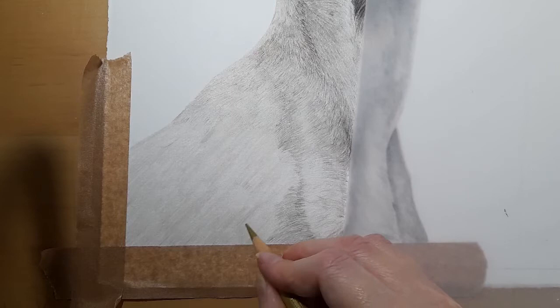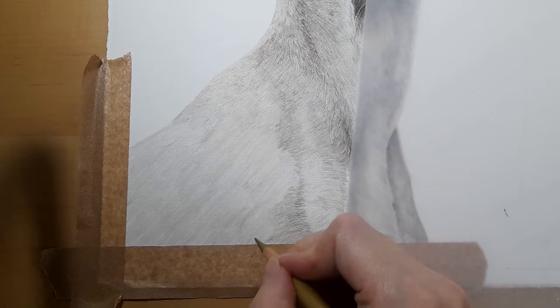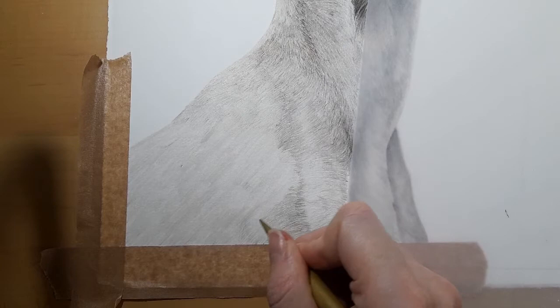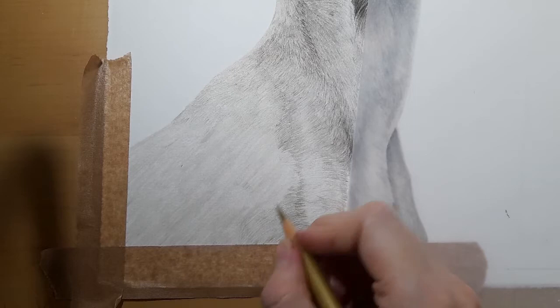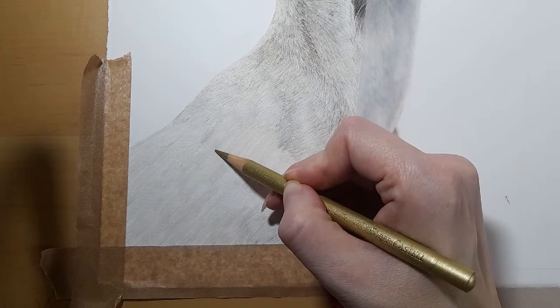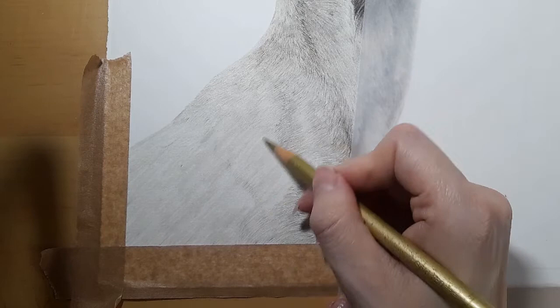Now this part may take a while — don't worry. I'm doing little sections. I've mapped out a little circular section here and I'm just going to do this little section first, building it up slowly. I'm constantly looking back at my reference photo. The fur direction comes down here and then starts to curve around, so we're going straight down and then a curve.